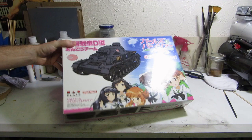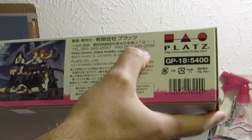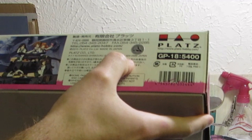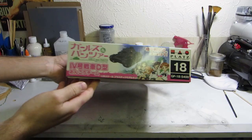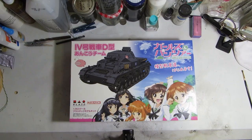Dragon Models Limited is mostly known for their meticulous attention to detail and lengthy build times. In 2006, this model was originally released with over a thousand parts. The Platz line is an attempt to slim that down by a lot — this kit has about 200 parts, a fifth of the original part count.